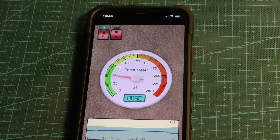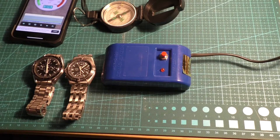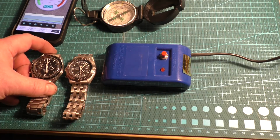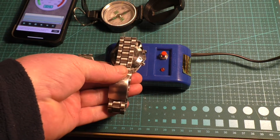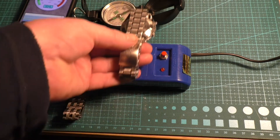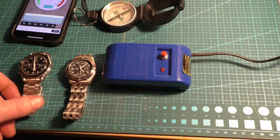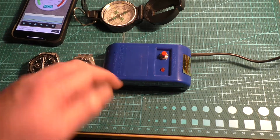I have got a demagnetiser — a degausser — so we'll degauss them while they're fully unwound. It's a simple process of just pressing the button. Some people say hold the watch there for a couple of seconds and slowly lift it away. Other people say to hold it at a distance and move it backwards and forwards across it. I haven't found either way works any better than the other really.